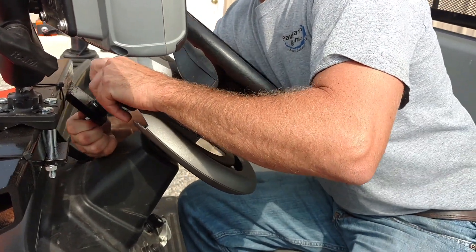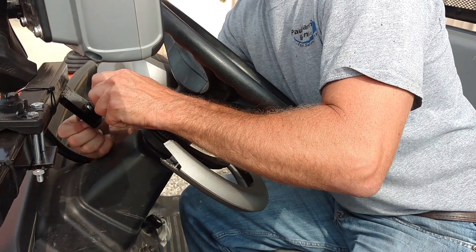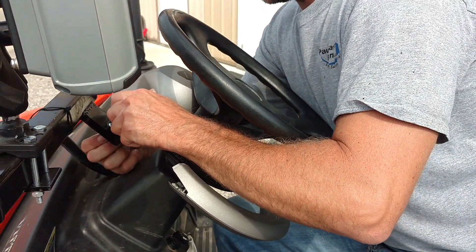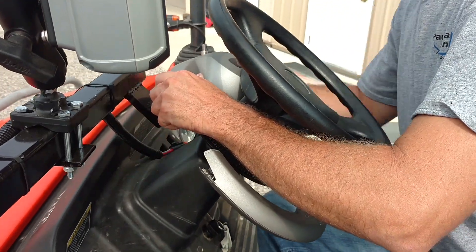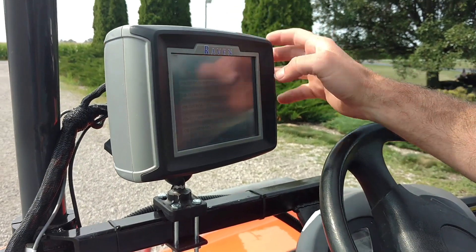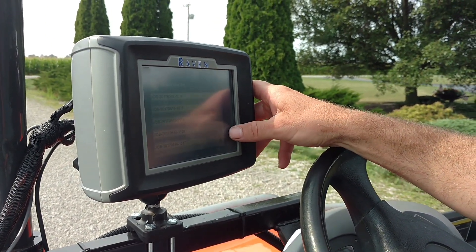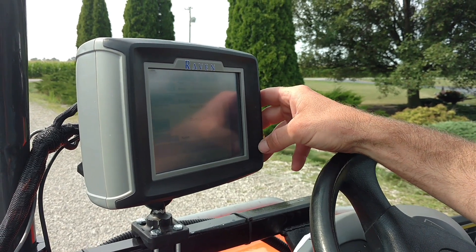We mounted a very nice, heavy, solid bar for the anti-rotation pin. It helps for accuracy through the field. The monitor is on a nice, solid, heavy bar — you don't have to worry about the thing popping loose or slipping down on you.